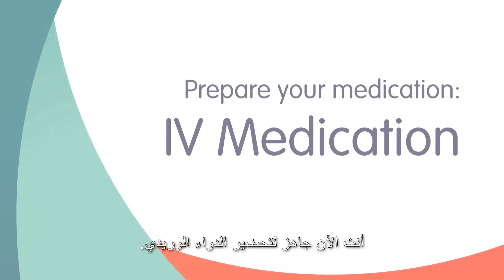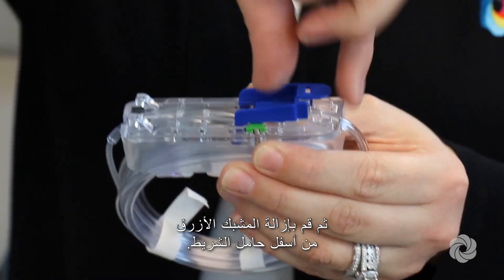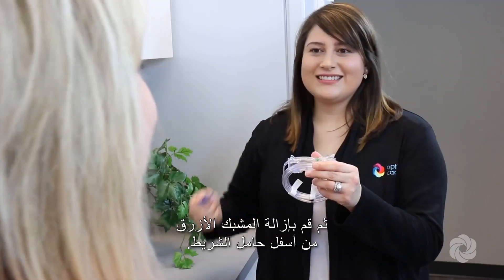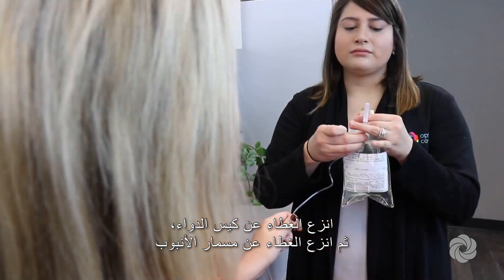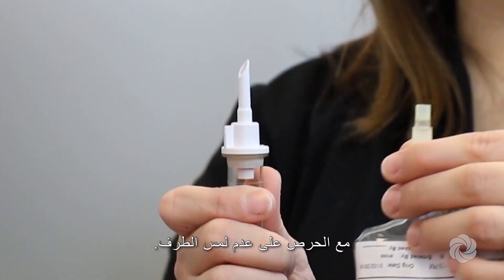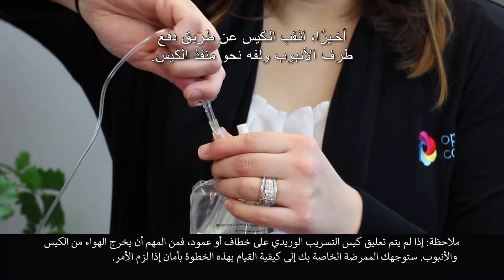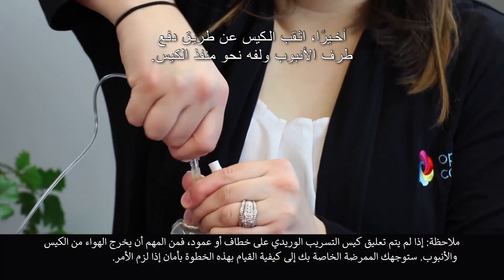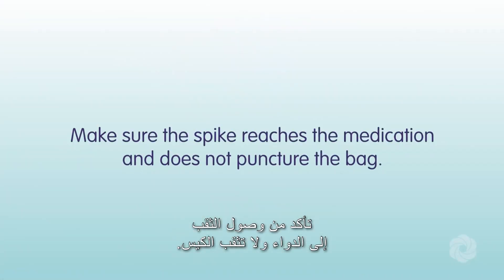You are now ready to prepare your IV medication. Remove the IV tubing from its package, then remove the blue clip from the bottom of the cassette. Remove the tab from the medication bag, then remove the cover from the spike of the tubing, being careful not to touch the end. Spike the bag by pushing and twisting the end of the tubing into the bag port, making sure the spike reaches the medication and does not puncture the bag.